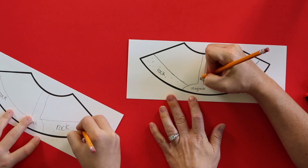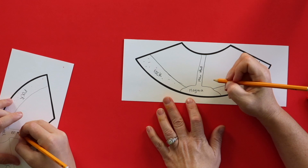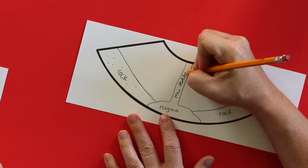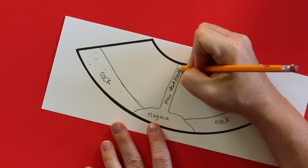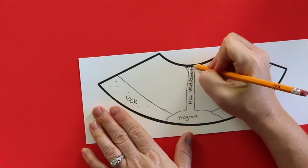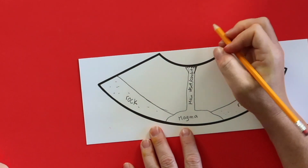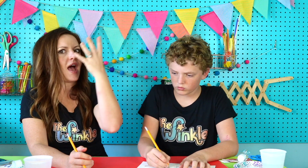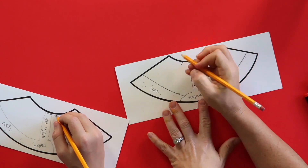So this is called the main vent — you can label that. It can also be called the conduit, so I'll do a slash conduit. And right here, this jagged part is called the throat. Where's our throat on our body? On our neck. When I think of this, I think of like somebody throwing up. So the volcano has the magma, and that's kind of like our stomach. If we have a tummy ache, it comes up through the main vent and then out through the throat. You're going to have a crater right here.